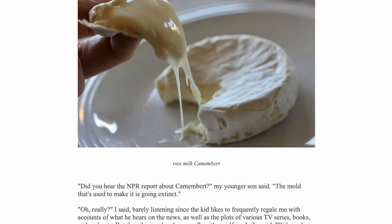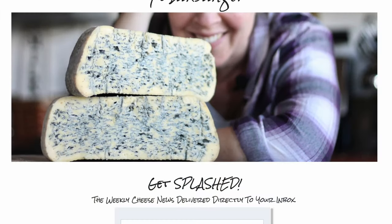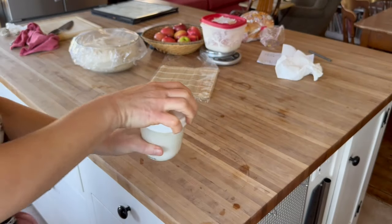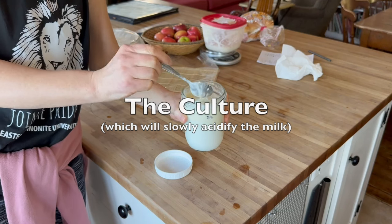Hey, real quick — if you want to see what happens in my kitchen behind the scenes, go to milkslinger.com to sign up for Splashed, my weekly newsletter. I'll see you there. So I'm using clava culture. It smells actually pretty buttery and cheesy and delicious. It's a quarter cup per gallon of milk, so I'm going to use a cup.